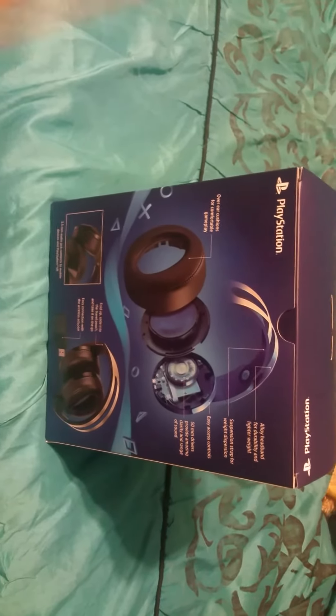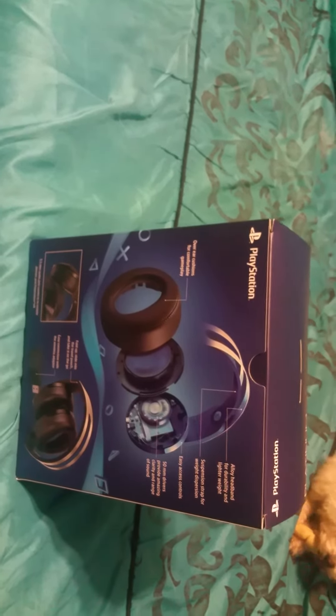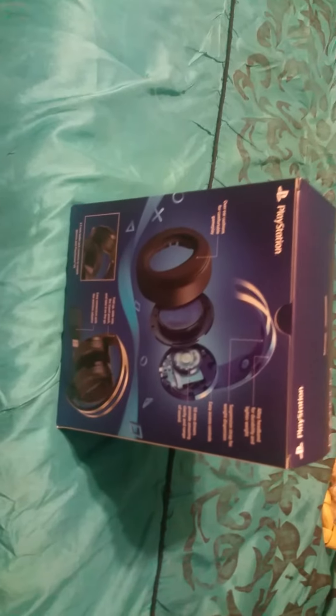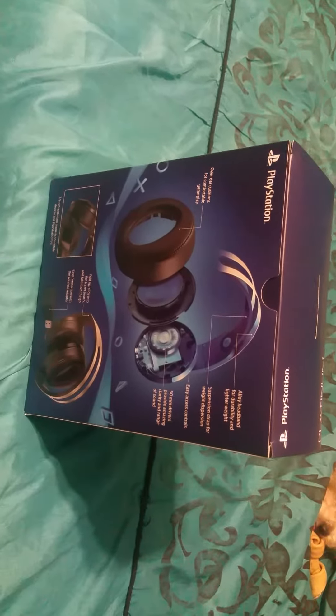Another reason why I bought it is because of PlayStation VR. I used to have the PlayStation Gold headsets and it's funny these are called the Platinum headsets — they're supposed to be a step up. I did really enjoy the Gold headsets but they were a little too flimsy, they broke really easy, but they did last over a year, so that's the reason why I got these.